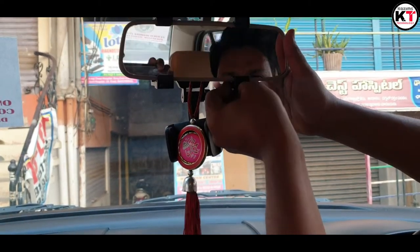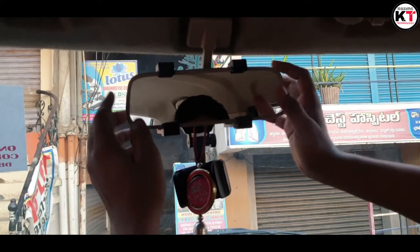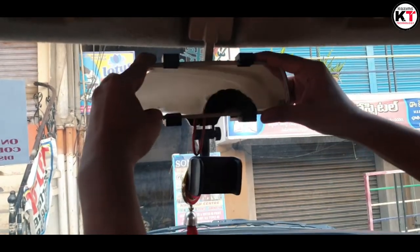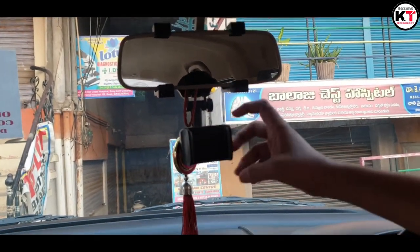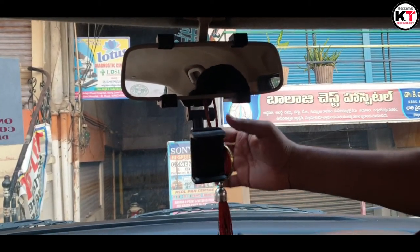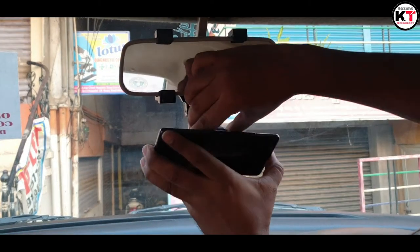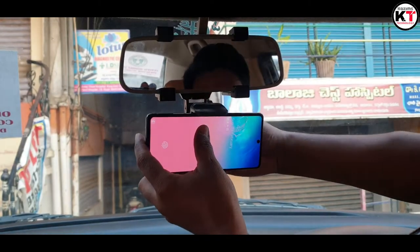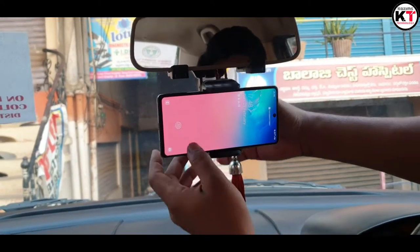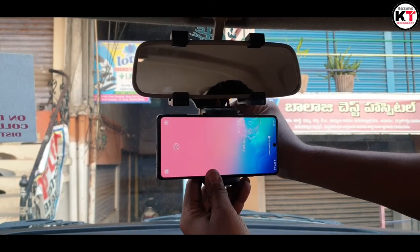So this is a grip — one, two, three, four grip holders. We can set it in the center or we can set it to an end. This is a big screen display — Samsung Galaxy S10 Light. I can fit it properly. This is a 6.5-inch display to support it, so here we will fix something like this.